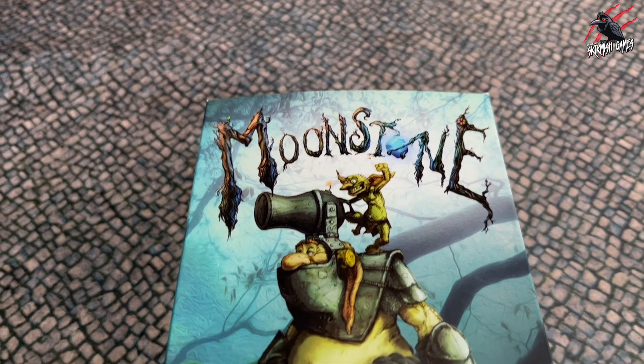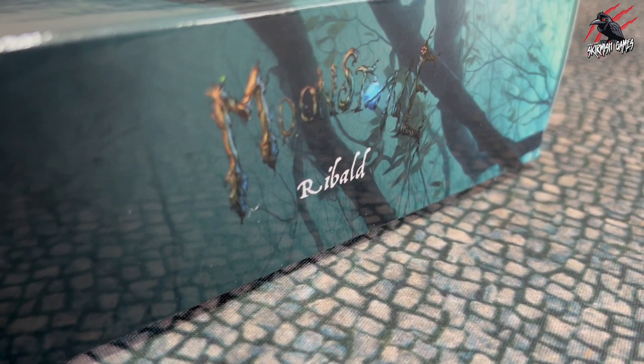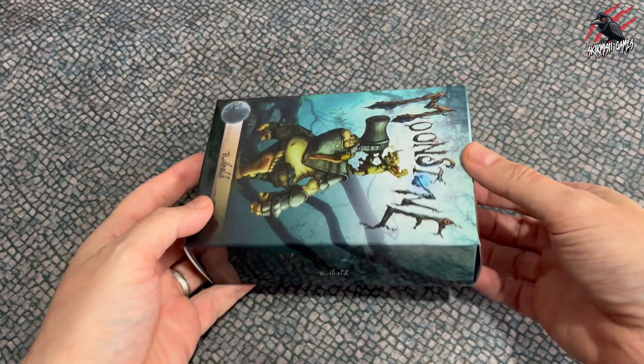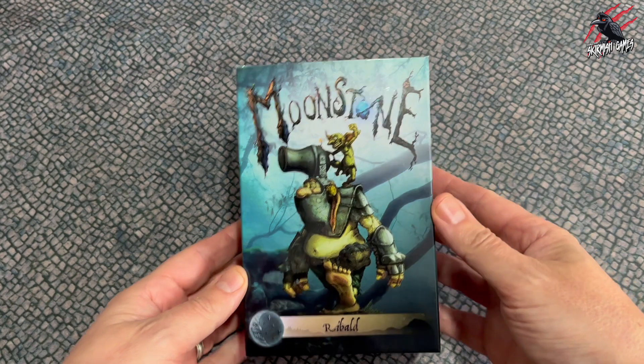In the video you'll see all the contents of the box up close and then I'll build the model and go through the character card as well so you can see all the abilities that come with him. A massive thank you to the team at Goblin King Games for sending this model out for me to share with you.